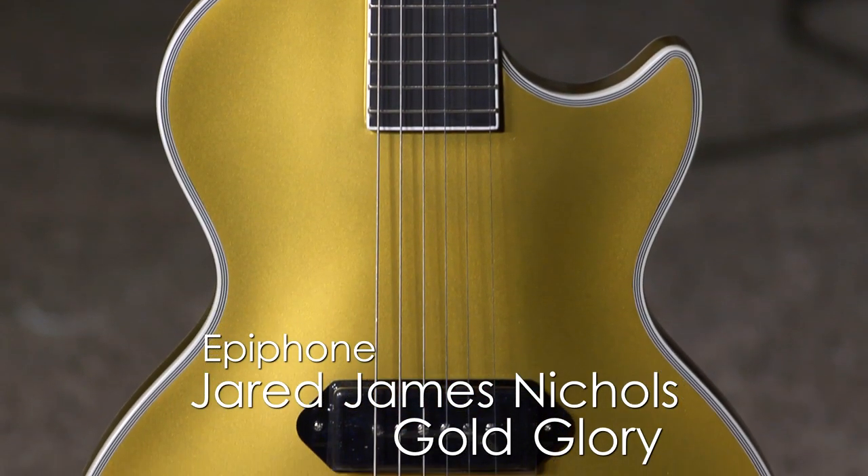Hi, I'm Ed from moremusicandmoreguitars.com, and I got in my hands the new Epiphone Jared James Nichols Signature Model Guitar.